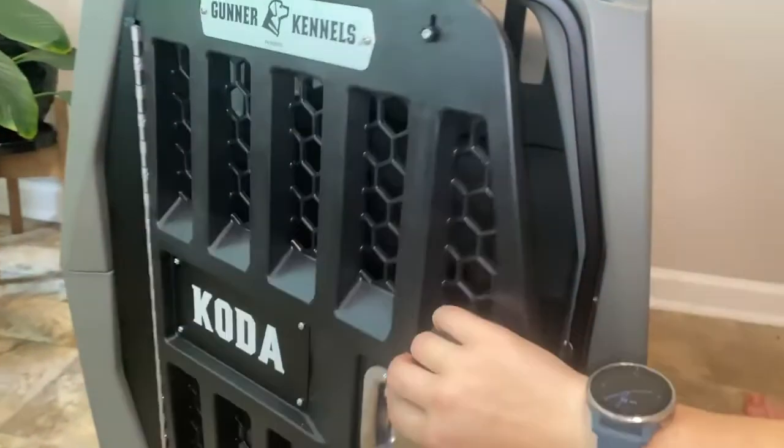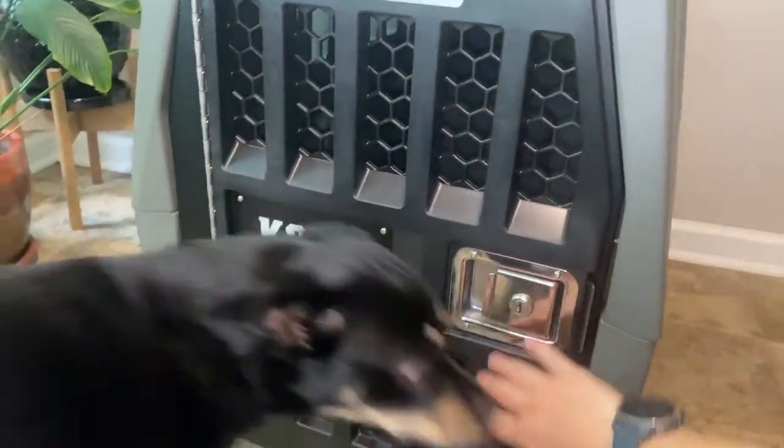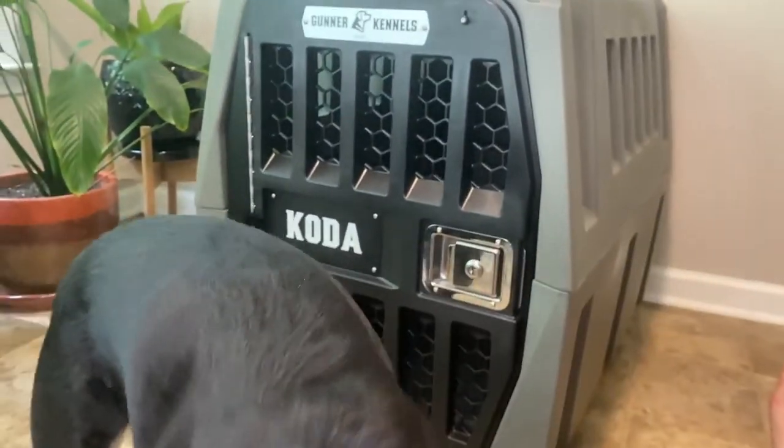So there we go — GR1 Intermediate Gunner Kennel. I hope you guys found that video helpful. If you have any questions or comments, drop them below. If you have more questions specifically about this Gunner Kennel let me know and I'll try to answer them. I'm planning to strap it down to my car soon, so I can always show you guys that setup if you want to see it. Please hit that like and subscribe button as it helps other people find these videos and it also helps the YouTube algorithm. I definitely appreciate it and I hope you guys have a wonderful day.